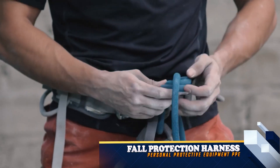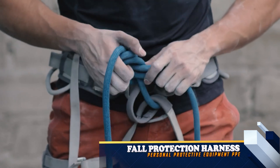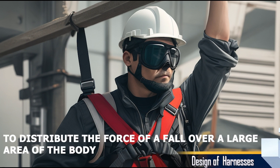A fall protection harness is a personal protective equipment, PPE, that is designed to protect workers from falls. It is a safety device that is worn by workers who work at heights, such as construction workers, roofers, and power line technicians. Harnesses are designed to distribute the force of a fall over a large area of the body, which can help to prevent serious injuries.